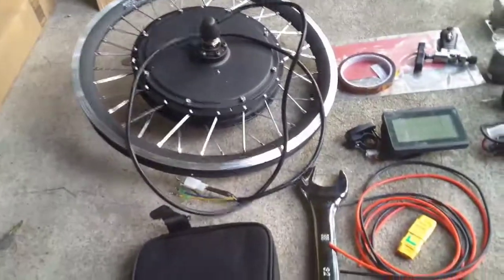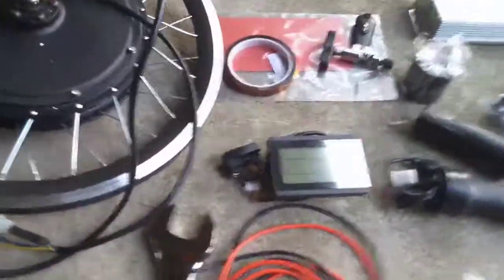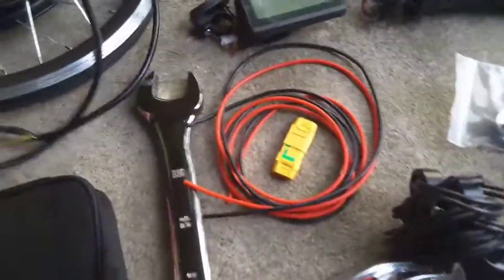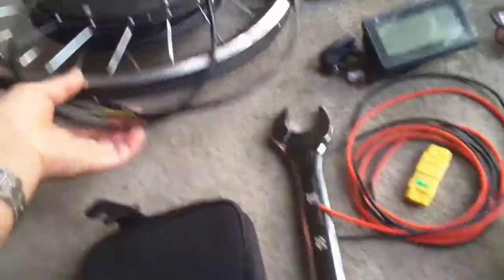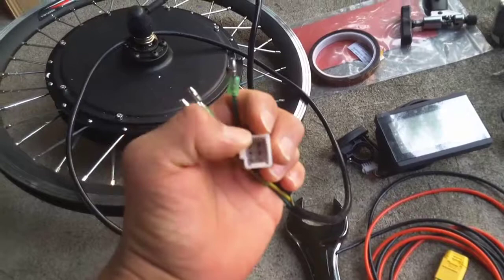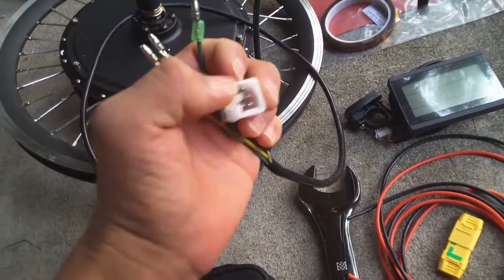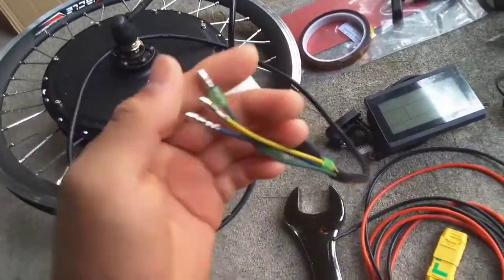This is our BLDC 750 watt 36 volt motor — a motor-within-the-wheel sort of setup. Then we have various cable components. What we have here on this little box plug is a 5 pin hall sensor.